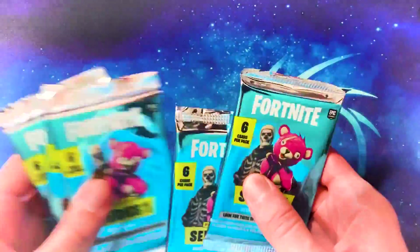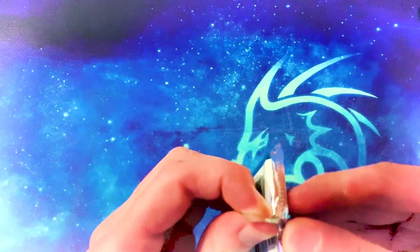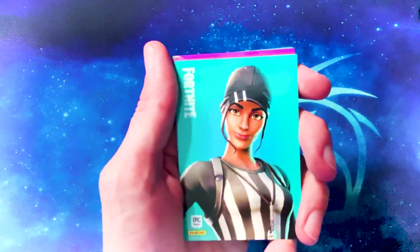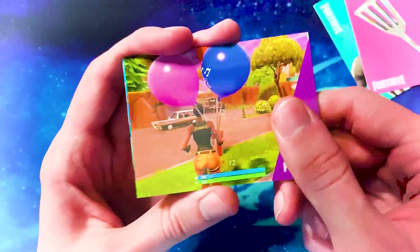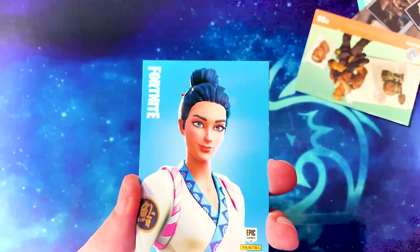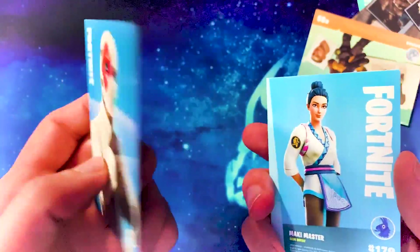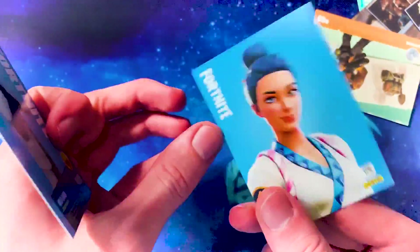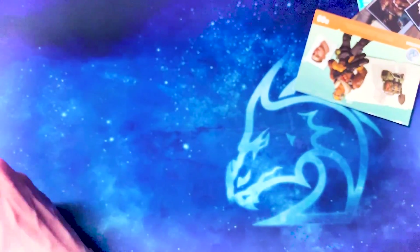We're down to just five packs now, having opened 19 packs so far. The other two boxes are double this size. Female referee skin — Whistle Warrior. The spatula pickaxe — Patty Whacker. Random screenshots and loading screens. The female sushi skin and the Wild Card from the Getaway — he's legendary of course, because there are four different styles. Mackie Master is rare. We've got a legendary in this one — Wild Card. It's always nice when you get more than one really good skin in a pack.